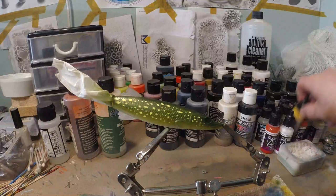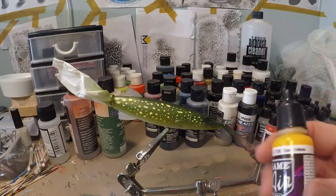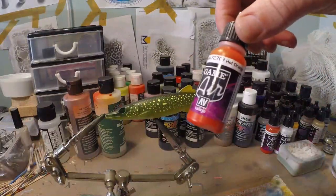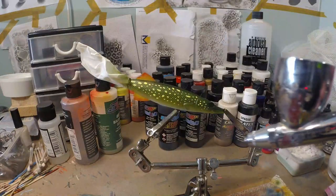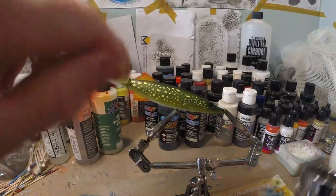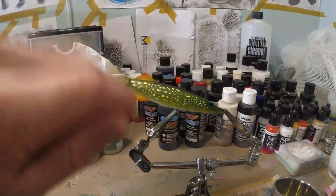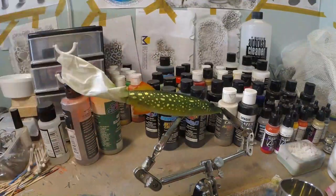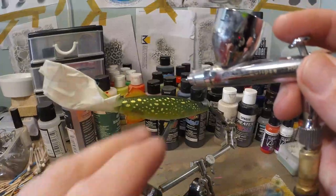We're gonna do the fins as well. I'm gonna take Vallejo Sun Yellow, then take some Vallejo hot orange and just do the outer edge. Now I have some moss green back in the chamber and we're gonna blur out a little bit of that yellow in the center of the fins on both sides, making a blurry pattern in there — like the fins have kind of stripes, but blurry.